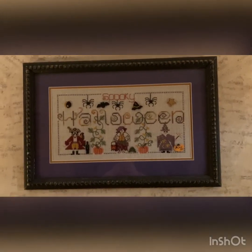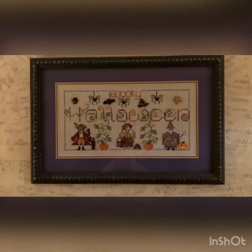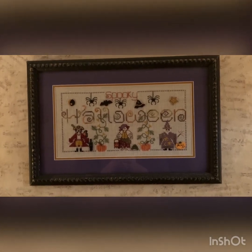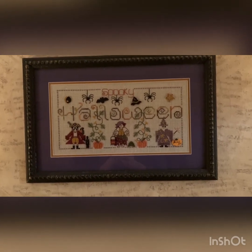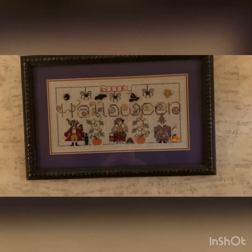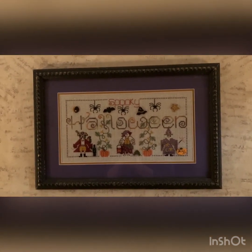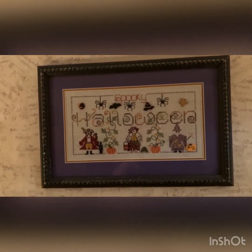My next cross stitch from Shepherd's Bush is 'Spooky Halloween.' I had the hardest time finding the Monster Mash for the word Halloween on this one. It's done on 20 count linen — I'm just not sure of the color — and I used all the called-for flosses because back then I was using everything the designer called for. It's a fun, fun stitch.